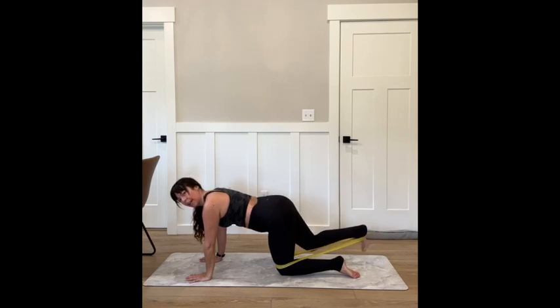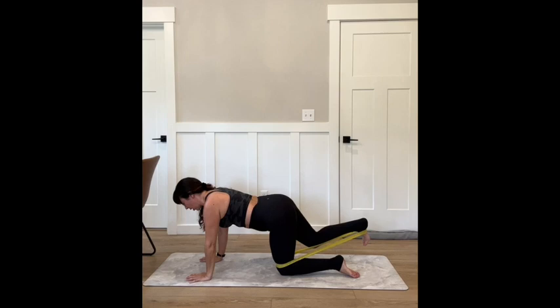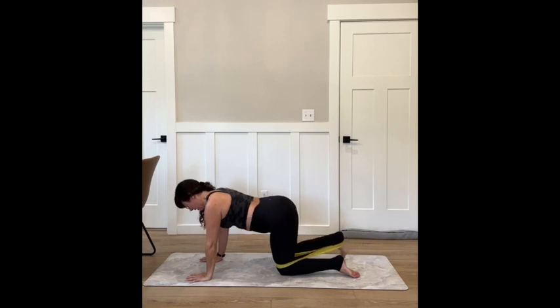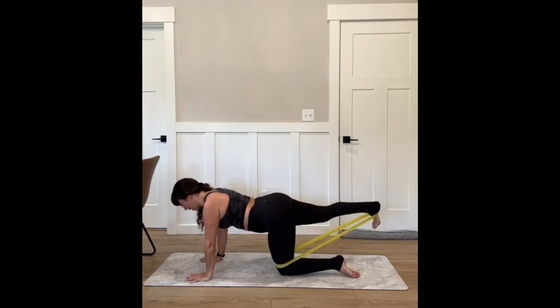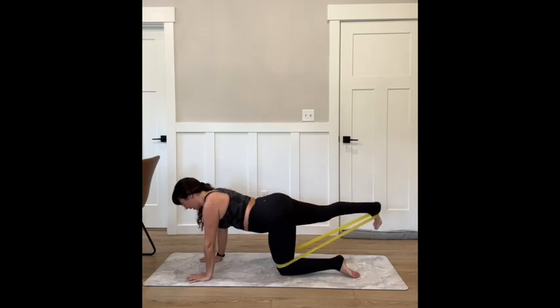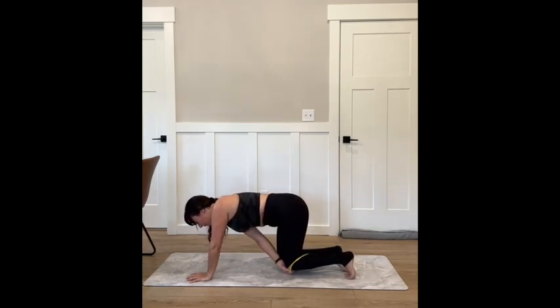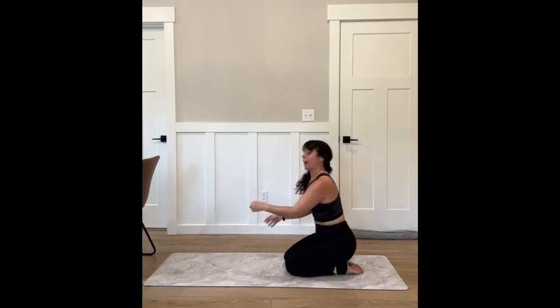Kick it back — press your heel behind you, then slow it down as you bring it back in with control. Five more, bring it in, four more. Your eye gaze is down towards your fingertips. Three, two — holding that straight leg back right here. Hold it back, little tiny pulses up, leading with the heel. Five, four, three, two, and one. Take that band off, take it off that side, press it back, find your child's pose — stretch it back.